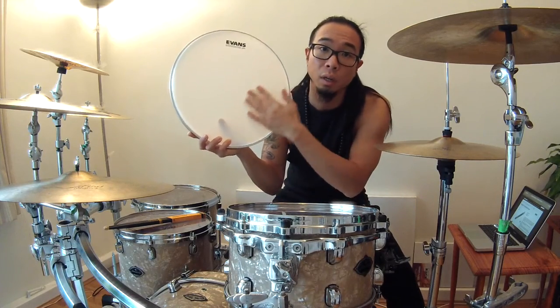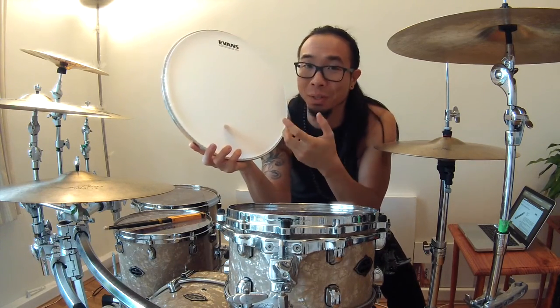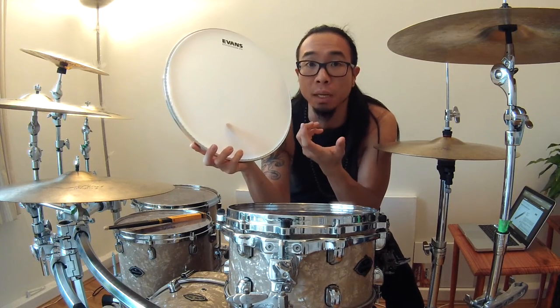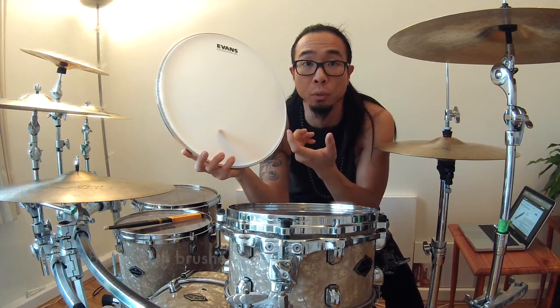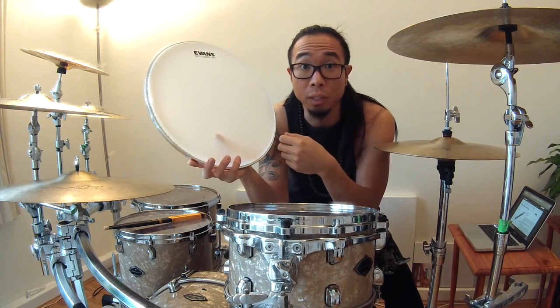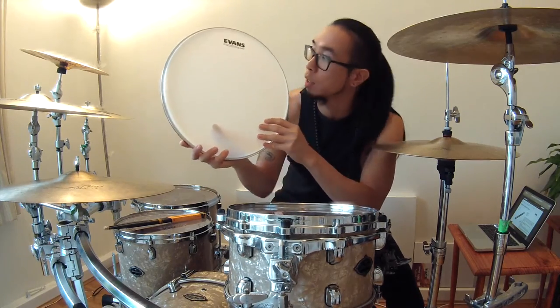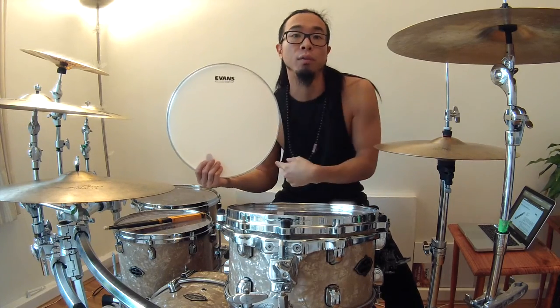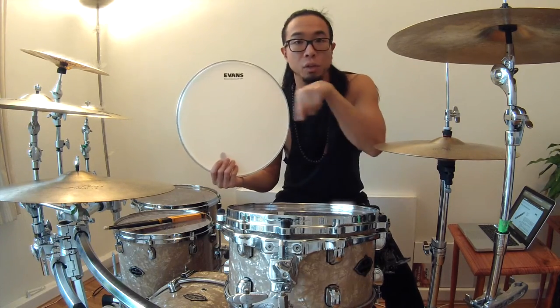The surface is quite rough, and that means it would be really good to use brushes on there as well — the ambient sound you get from brushes will be really well pronounced. It's just a really exciting drum head. If you want to check out the full review of this drum head, the link is going to be below.